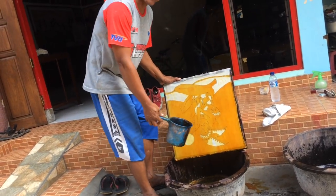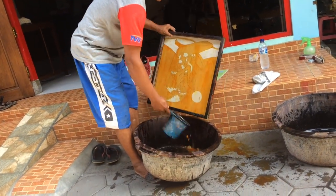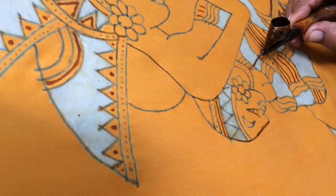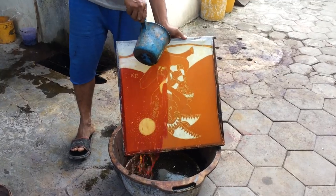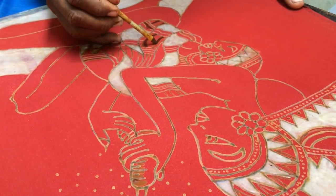My basic color is red, but because the head area needs to stay yellow, they put yellow first. So now I need to cover this yellow area with wax so it stays yellow. There's no sun today so we use a hair dryer to dry it up.